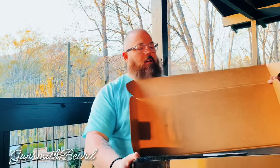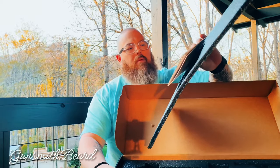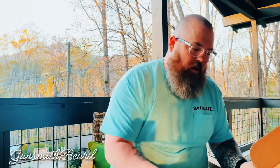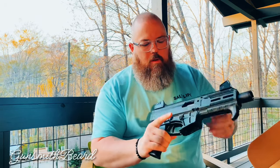Let's open the box. Inside, you have this little booklet with the user manual — instruction manual, whatever — that's on the top cover. And then here it is — the gun itself.